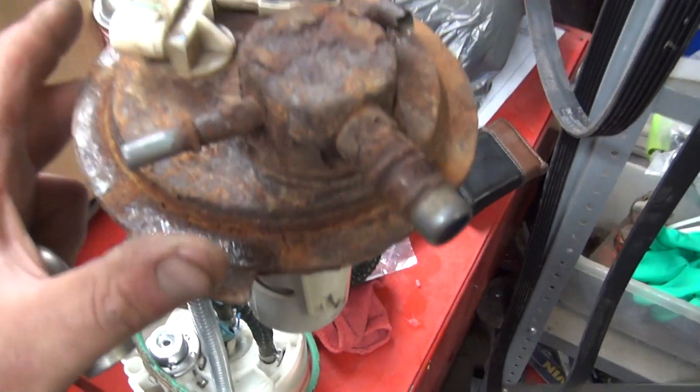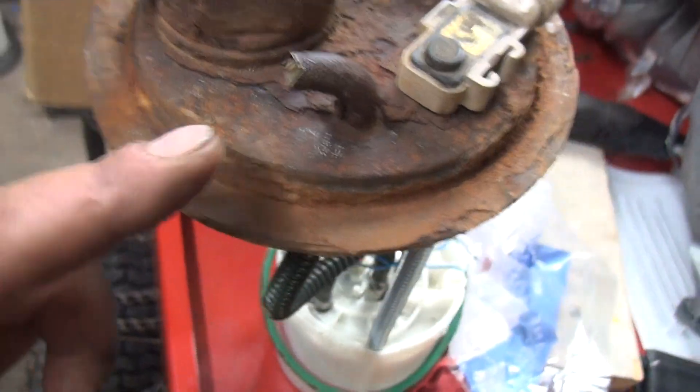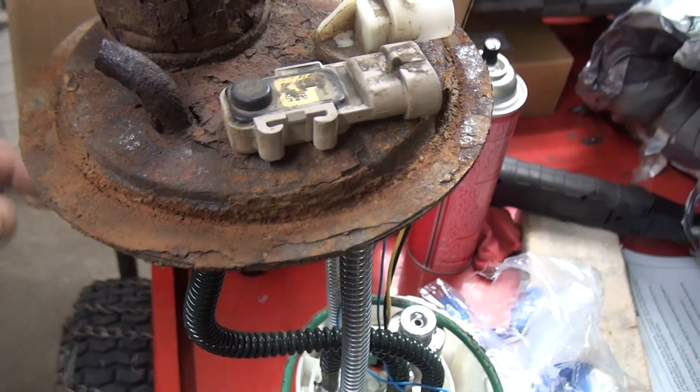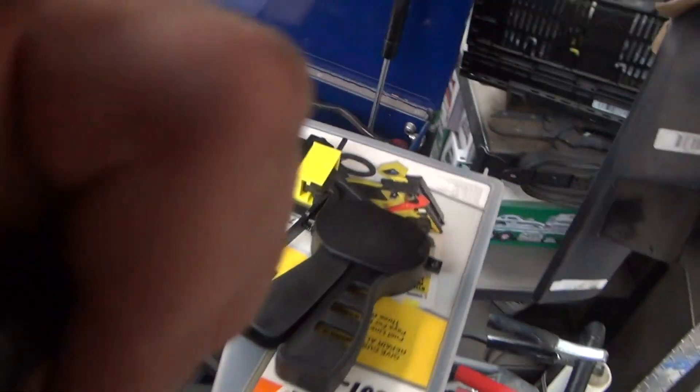Here's the old fuel pump. Right here is the nipple that is rusted off - that's one that we pointed to over there. This is a common problem on these; they just rust from salt water sitting on top. That's what happens.